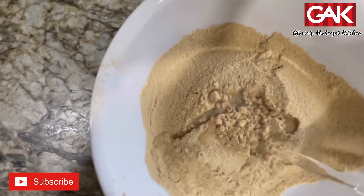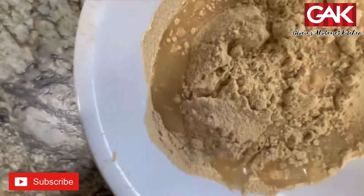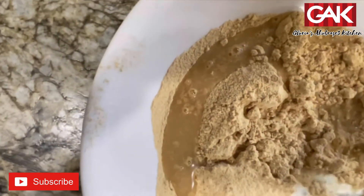So now I'm adding water. You're going to do it little by little because I want my Tom Brown thick.